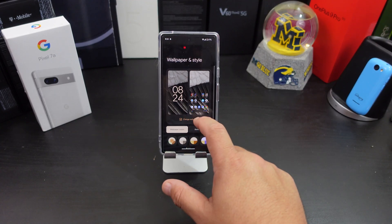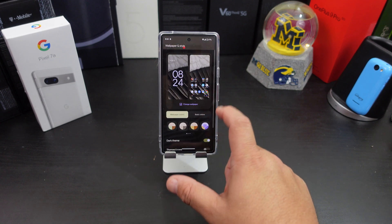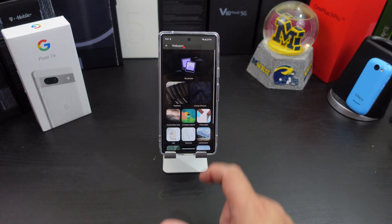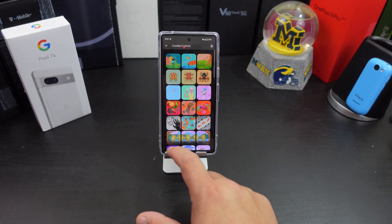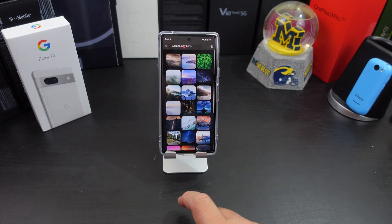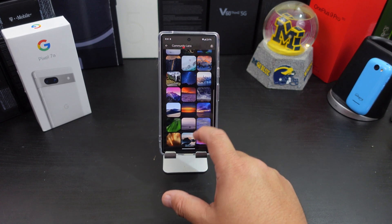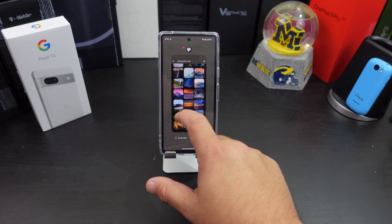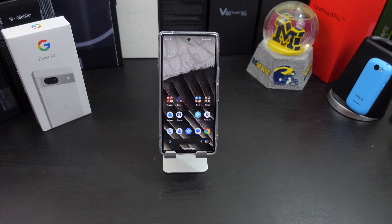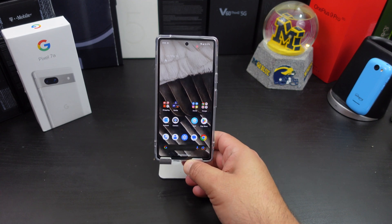Number two: while you're in there, go back and change your wallpaper. You can change the color, pick out different styles however you want your theme to look. There are so many different styles and wallpapers you can get in here — just go pick one that you like. Or if you have a favorite wallpaper, download it and put it in there. Make it your own, pick out the colors you want.